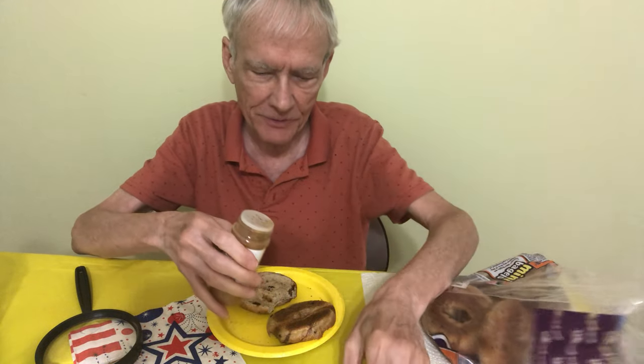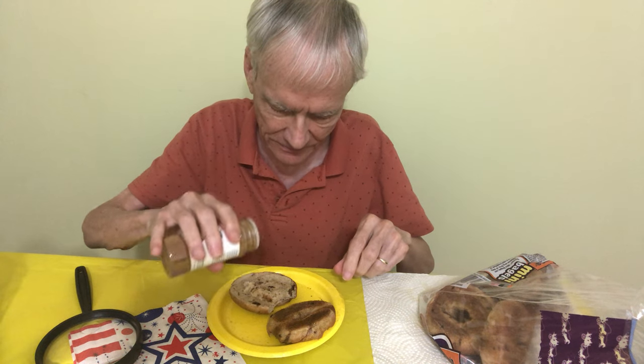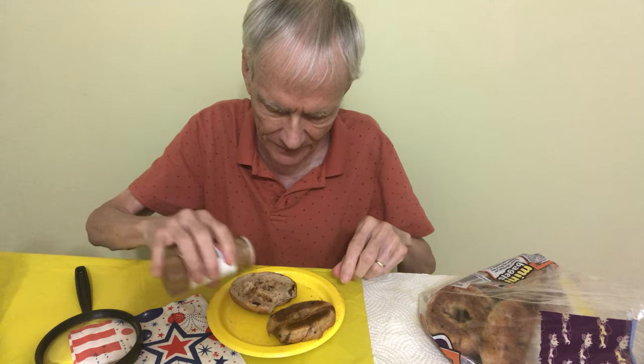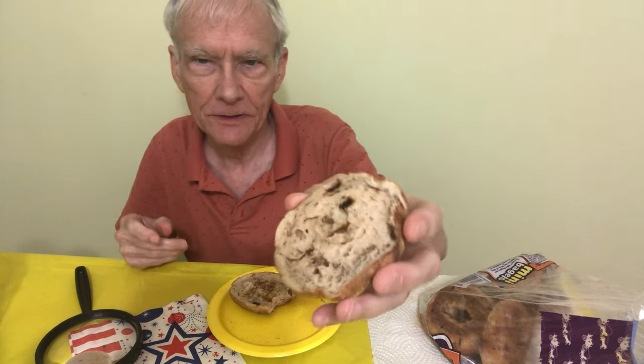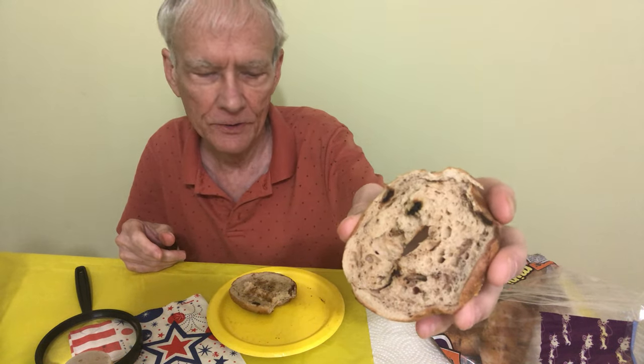I'm going to put some more cinnamon on this. So this is what it looks like — not toasted.